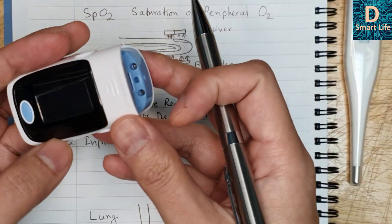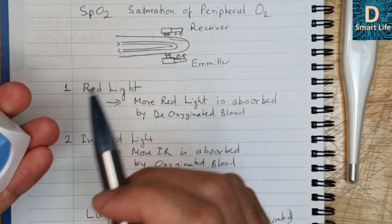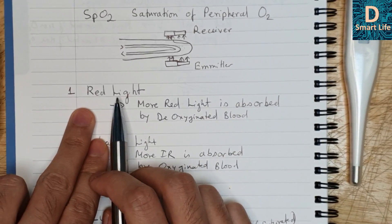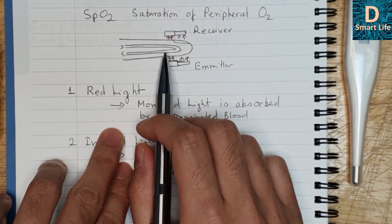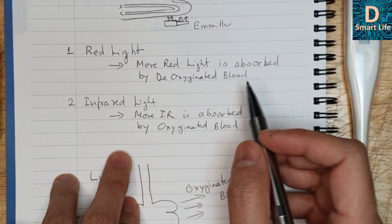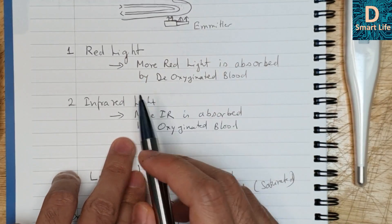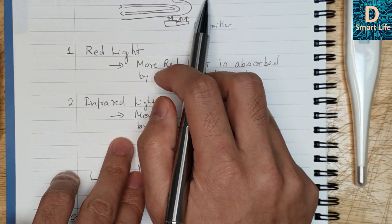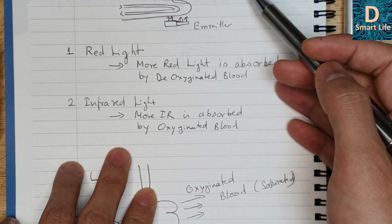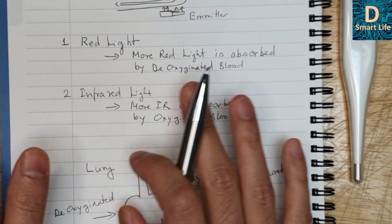Based on the levels of oxygen in your blood, the received light will be different. The emitter has two kinds of lights: red light and infrared light. Blood with less oxygen absorbs more red light, so the receiver will get less red light. More infrared light is absorbed by oxygenated blood, so when blood is saturated, more infrared light is absorbed. If the receiver receives less red light, it means oxygen is lower. If it receives less infrared light, saturation is higher and you are okay. That's how it works — a very simple technique.